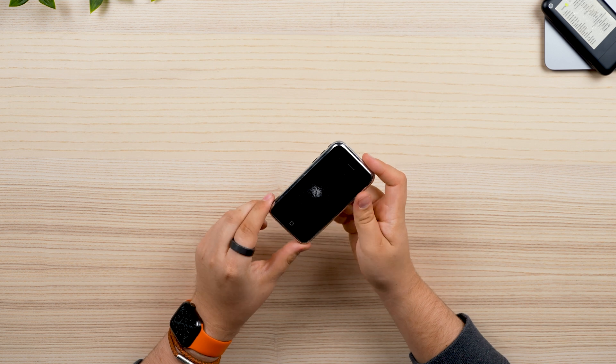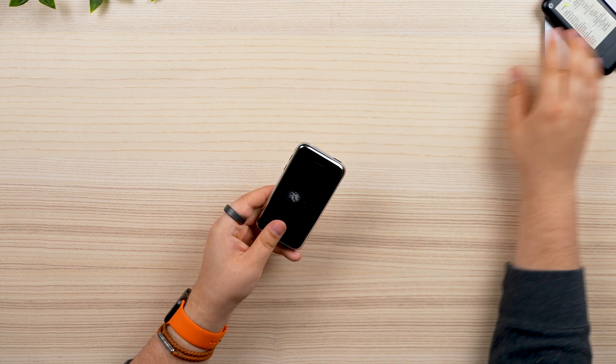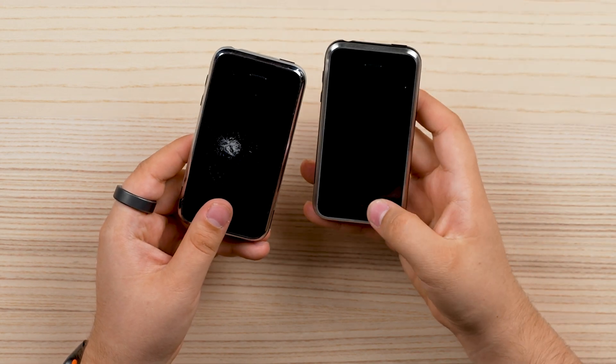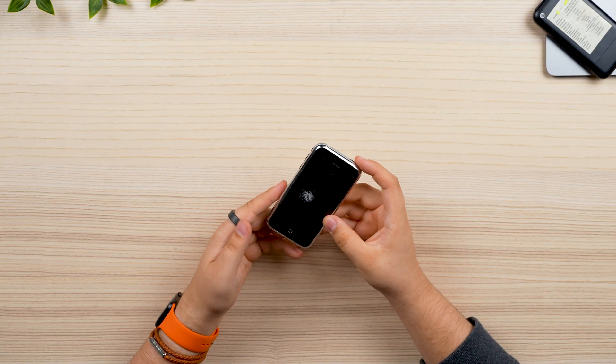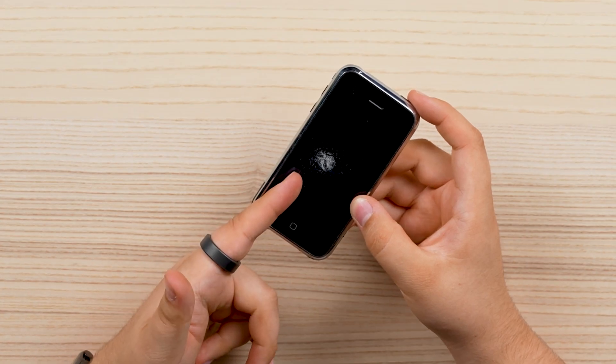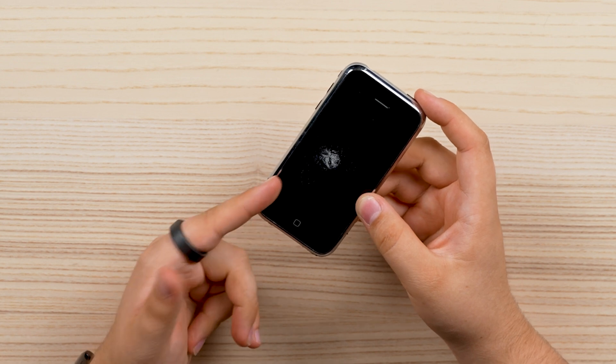Most importantly, it has a plastic screen, likely being one of the few iPhones produced with a plastic screen — not the Acorn, as it's significantly earlier. Unfortunately, I can't show you a whole lot about it, as you can see this massive crack in the middle. Ironically, it's probably some of the reason why the plastic did not make it.